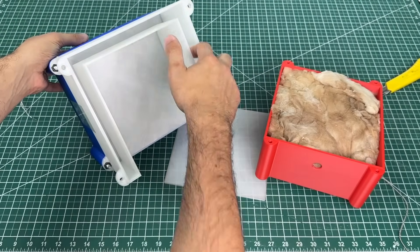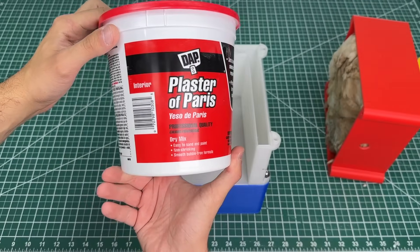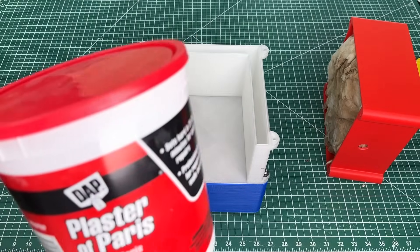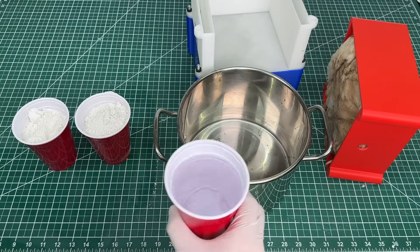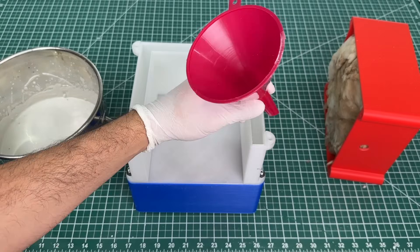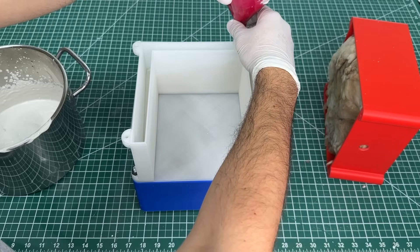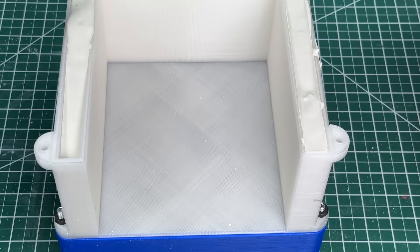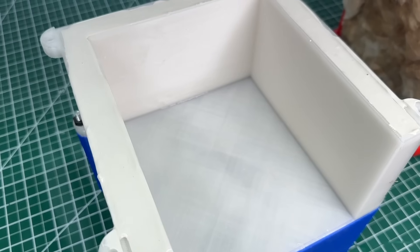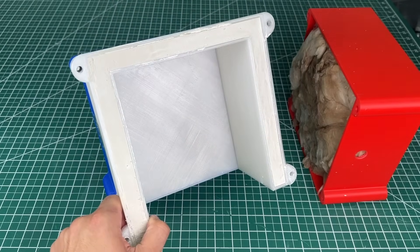To insulate the heating chamber so heat only exits through the test panels, we headed to our local hardware store to buy plaster of Paris. We gradually added plaster and water and gave it a good manual mix. Once most lumps were eliminated, we used a funnel to fill the cavity, spreading the mixture for even distribution and leveling the top. We wait about 30 minutes for the plaster to cure, and once hardened, we get a really solid piece and we're ready to set up the experiment.